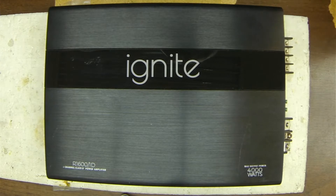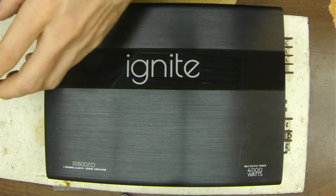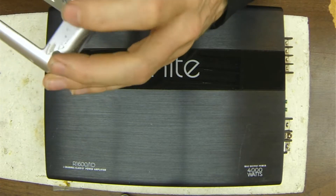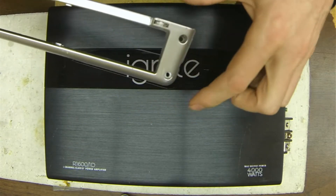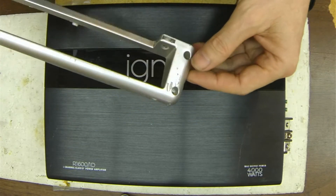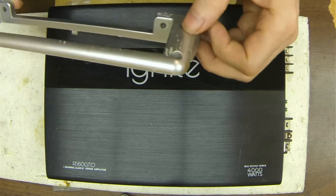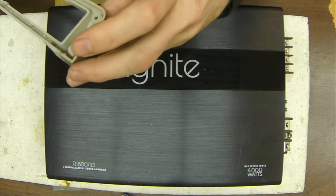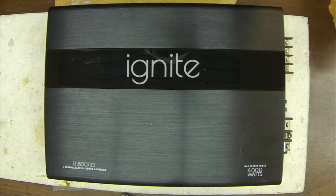I already removed the end plates prior to this video. It did come in with this damaged, broken end plate that I actually had to reassemble and glue back together. I will have it all finished up before you know it.